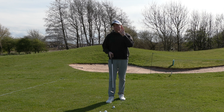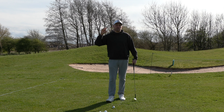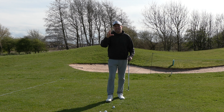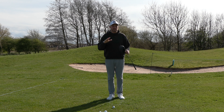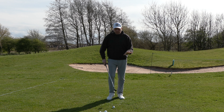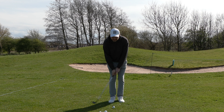Hopefully what you've noticed there is that was just incredibly simple. It wasn't like I was trying to do anything too fancy — I was just able to set up, focus on what I needed to do, and absolutely execute a really decent little shot. Horrible first bounce, but all of a sudden getting me much closer.